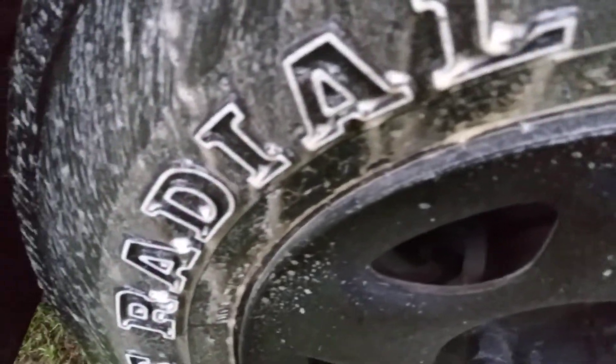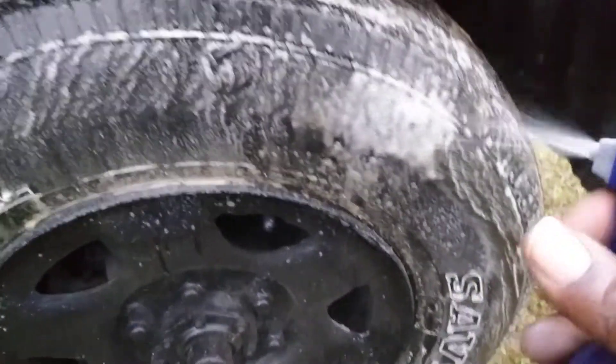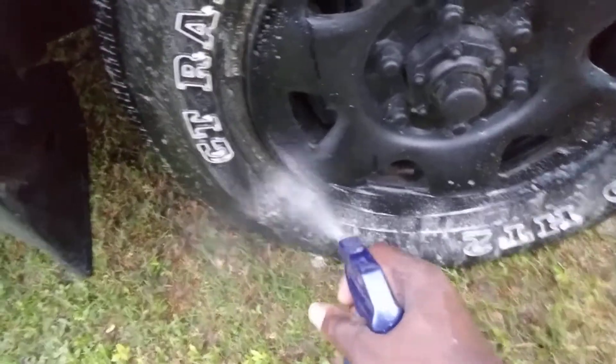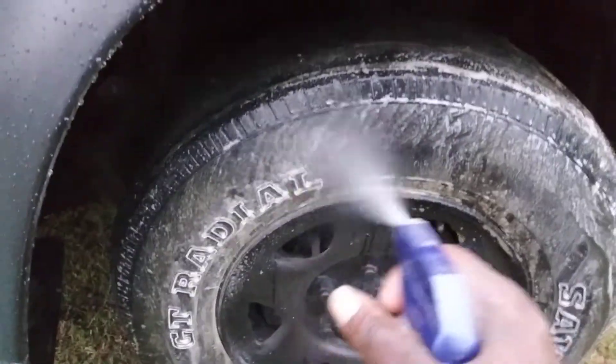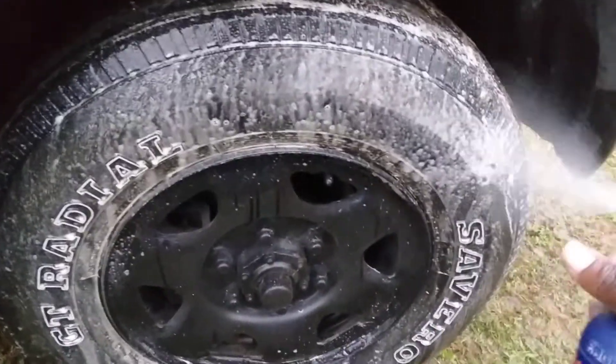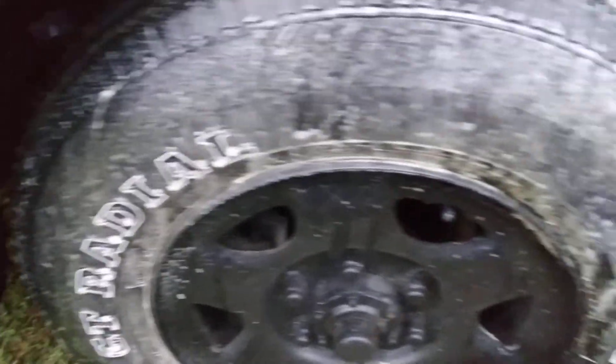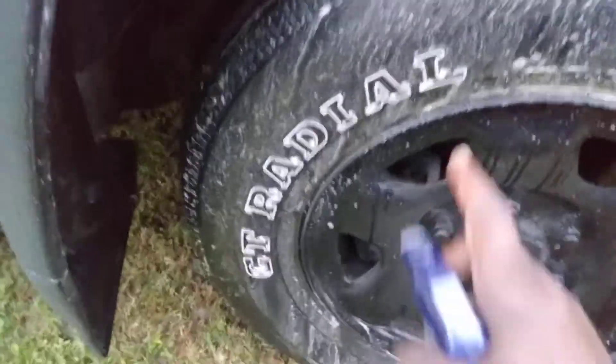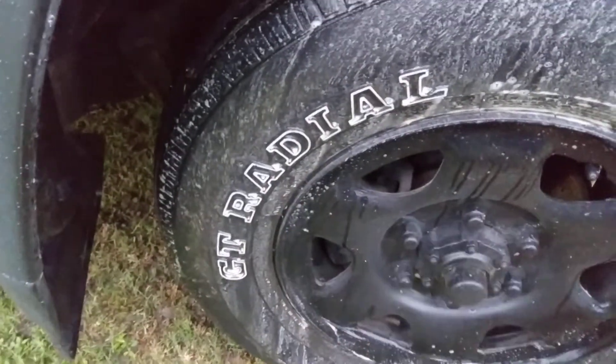Y'all see all that brown dirt coming off there? Stop the cap now. This stuff is strong, guys — use this in a well ventilated area. It's even stronger in the foamer because you can see how it's whipping up the lather. Watch this.